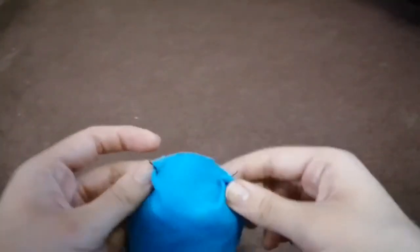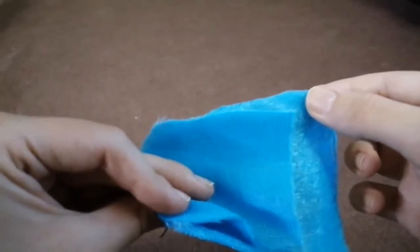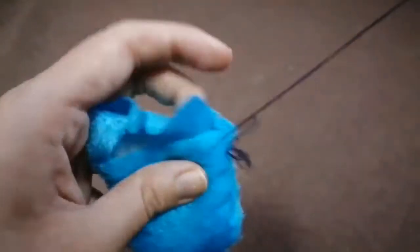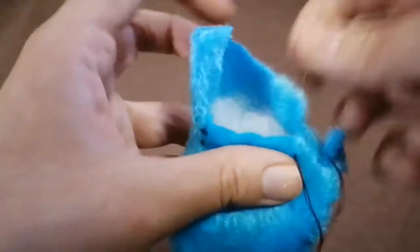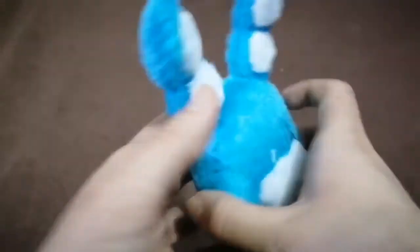Then you have to sew them together and leave a seam open to turn this inside out. Then fill the jaw, but not too much, and then close up the seam with the backstitch. When you're done, check if it looks just right — it's not too big, it's not too small. And then it's time to add the teeth.